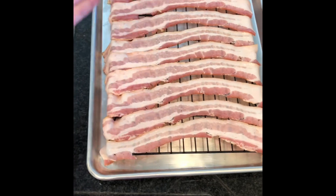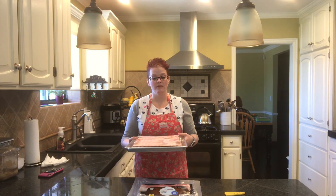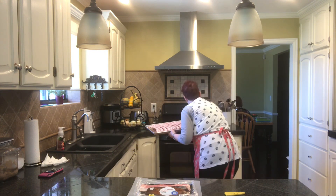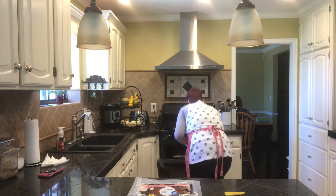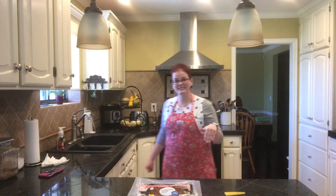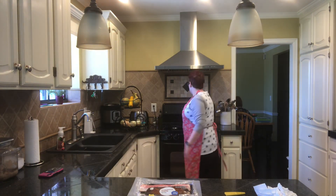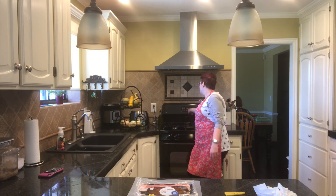I have all my bacon laid out on my pan. Now I'm going to put my bacon inside my oven — I preheated it to 400 degrees and I have my rack on the second to highest position. I'm going to set my timer for 15 minutes just to check on it, and it will probably take 20 to 25 minutes total because I like mine crispy and I did put several pieces of bacon on there.